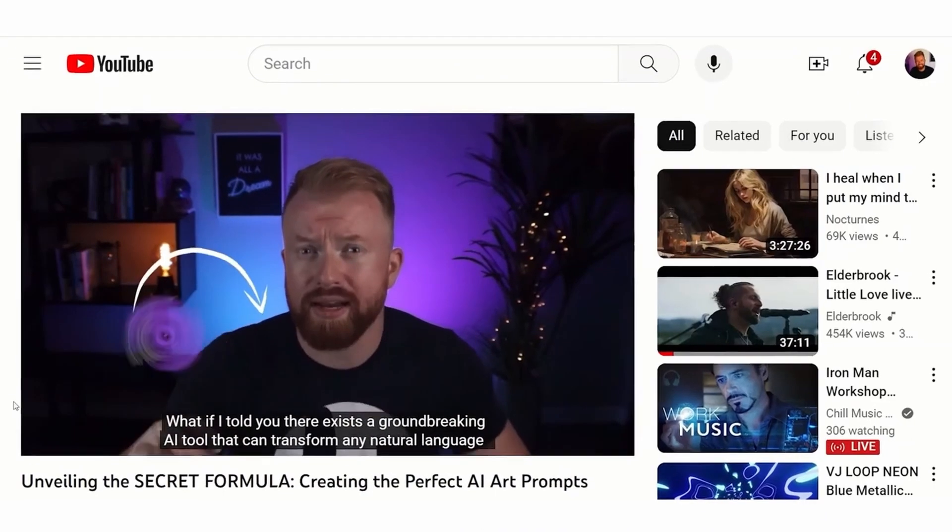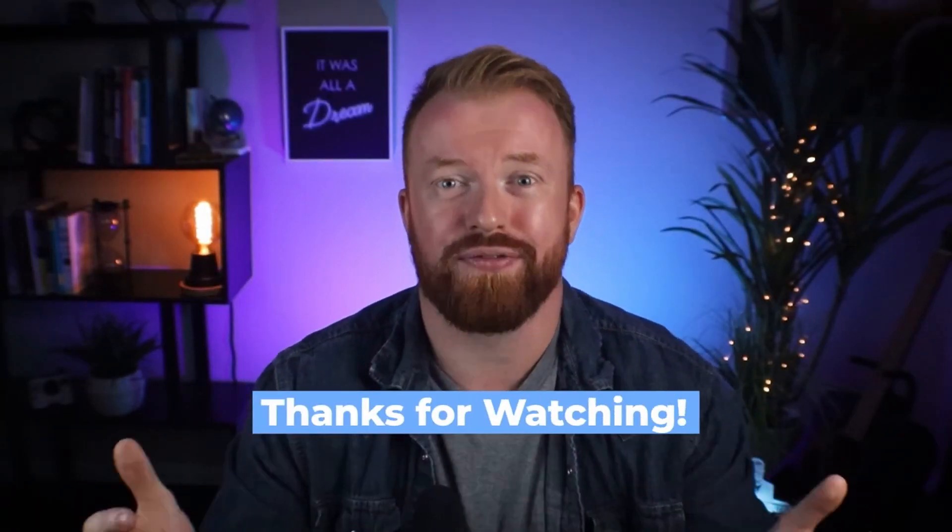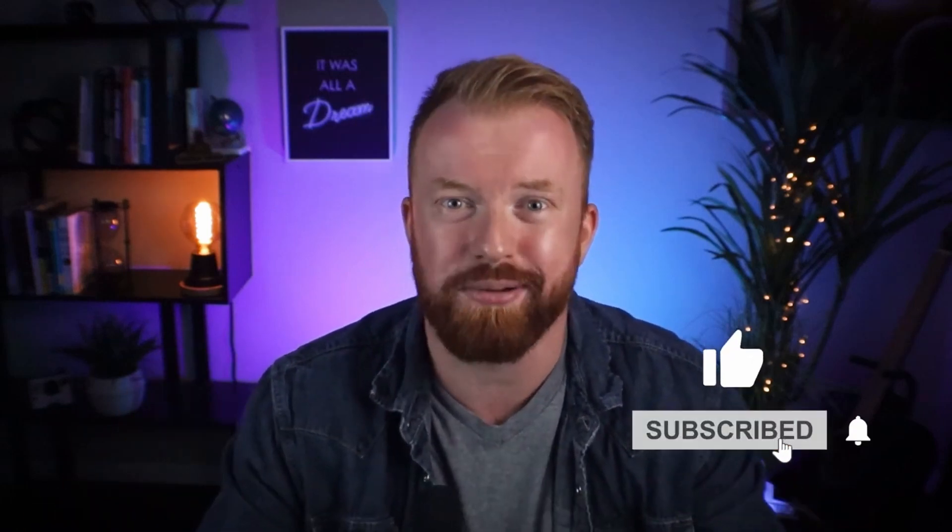Bonus tip number four is I have a whole other video on my secret formula on how to create the best prompt ever. Hey friends, thanks for watching to the end of the video. Hope you found everything you needed. Don't forget to like and subscribe — it really, really helps me out. I look forward to seeing you in the next video.